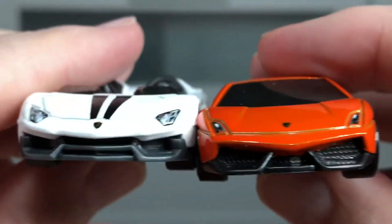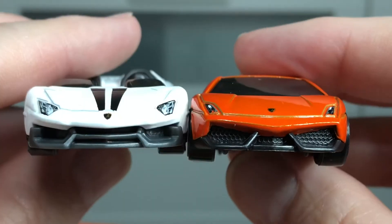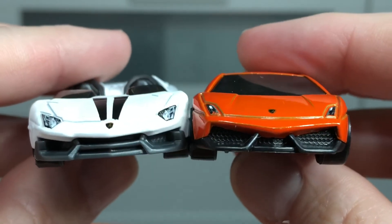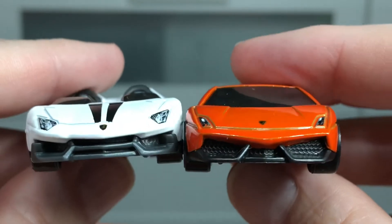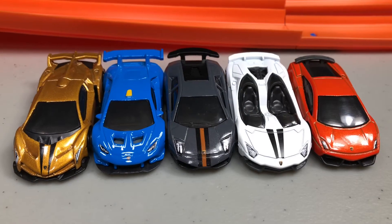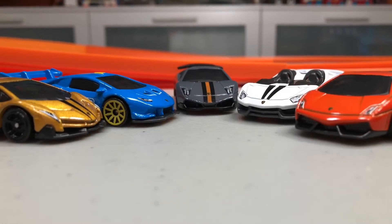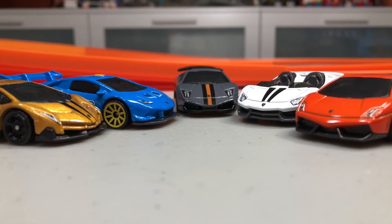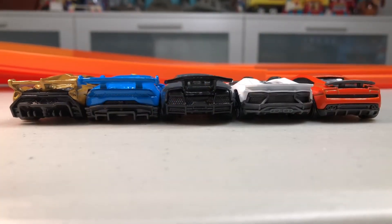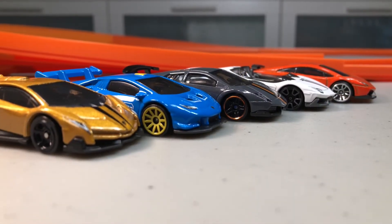Let's put the Gallardo side by side with the white Aventador and compare. Here are all five of them — which one do you like? The gold, the blue, the gray, the white, or the orange? Drop a comment and let me know. I'm going for the orange — what do you guys like?